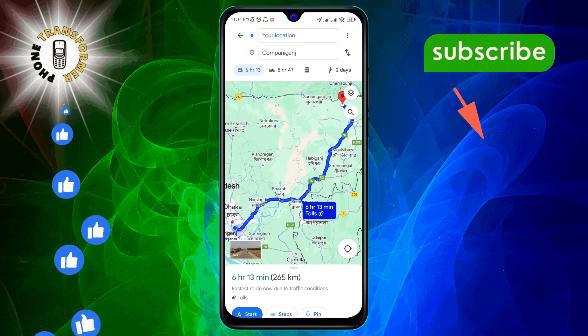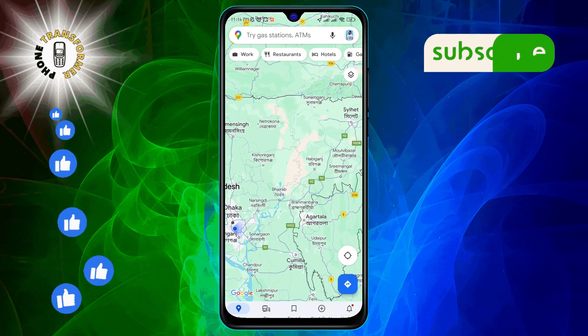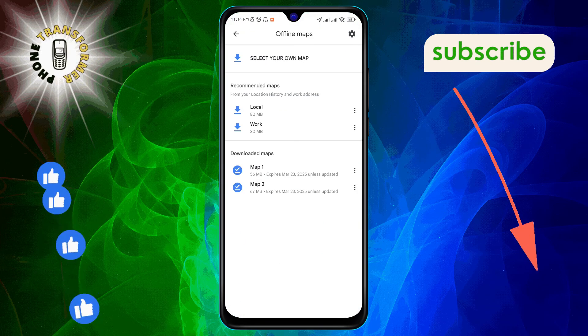Once your route is displayed, head back to the main screen. Here, tap on your profile icon and choose Offline Maps from the menu.